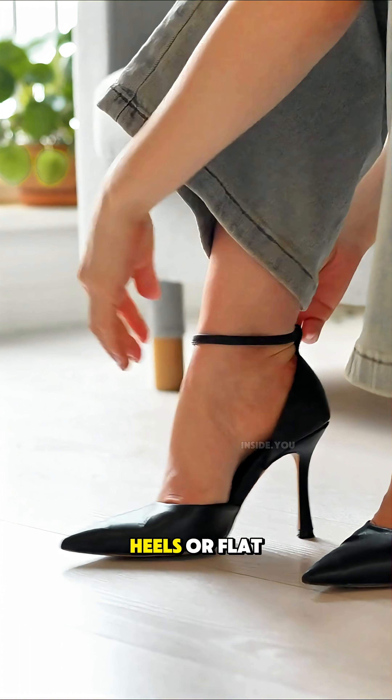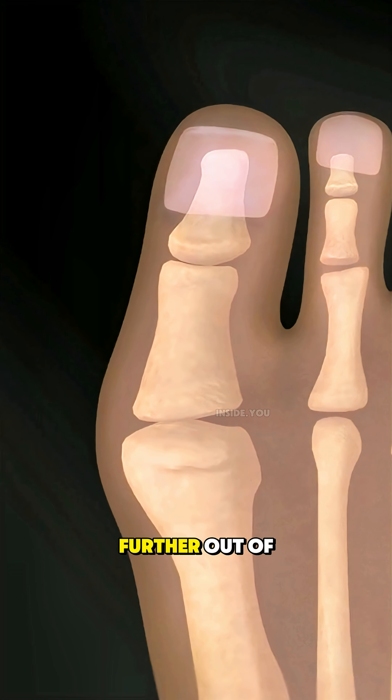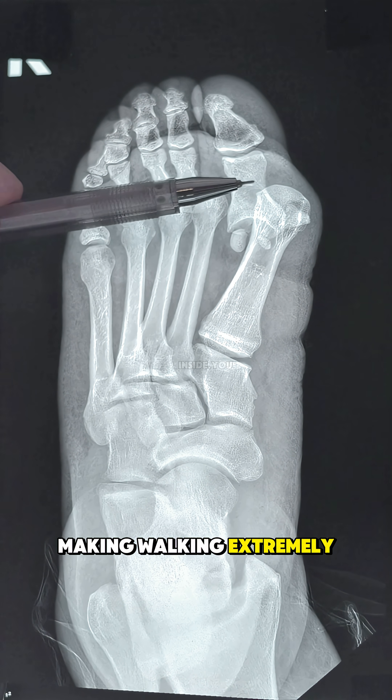Tight shoes, high heels, or flat-footed posture make it worse, pushing the toe further out of place. Over time, the joint may become permanently deformed, making walking extremely painful.